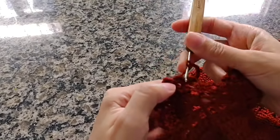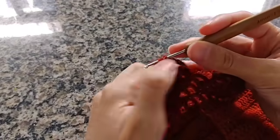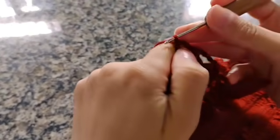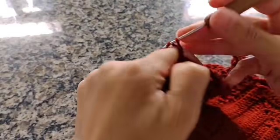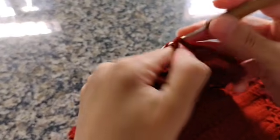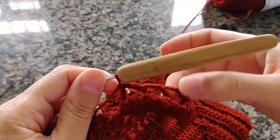Laço, pulo um ponto de base, vou no próximo por trás, pego pela frente do ponto e faço um ponto alto. Faço uma, duas, três correntes, pulo um ponto de base, vou no próximo, pego pela frente e faço um ponto alto. Um, dois, três, laço, pulo um ponto, venho no próximo e faço aquele famoso ponto relevo — que é quando a gente pega por trás ou pela frente do ponto. Laço, pulo um ponto de base, venho no último e faço um ponto alto. Prontinho — fiz um, dois, três, quatro quadradinhos.